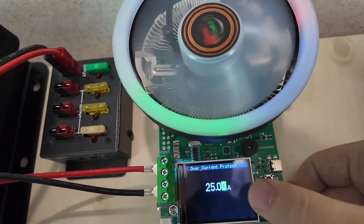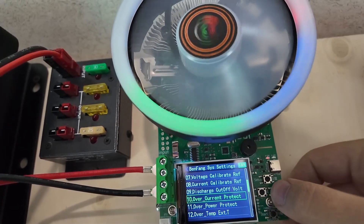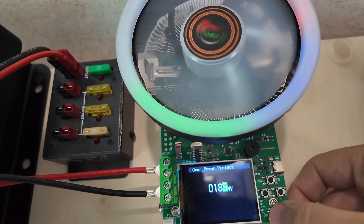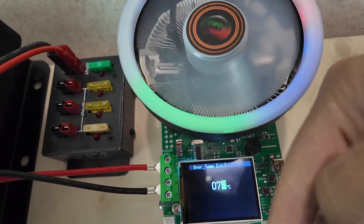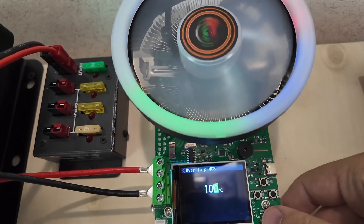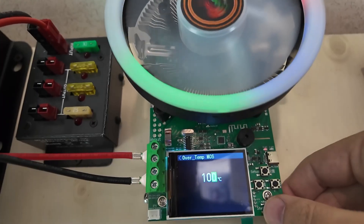Overcurrent protection is at 25 amps. We'll get into some Ohm's Law stuff here because that comes into play — it's not 25 amps period, it's 25 amps at voltage. Overpower protection is 185 watts, so there's your wattage. Over temp: if it gets over 75 degrees Celsius for the external temperature, it'll shut off. And then this is the over temp of the MOSFET itself — 100 degrees Celsius — so it will protect the MOSFET that the fan is trying to protect.